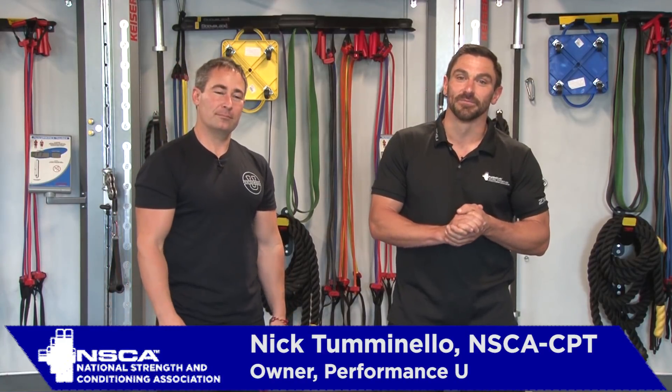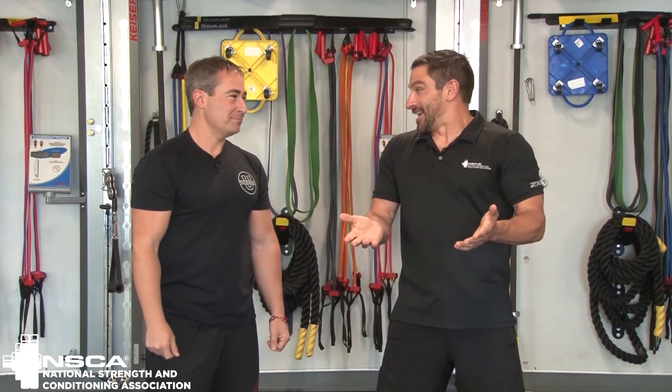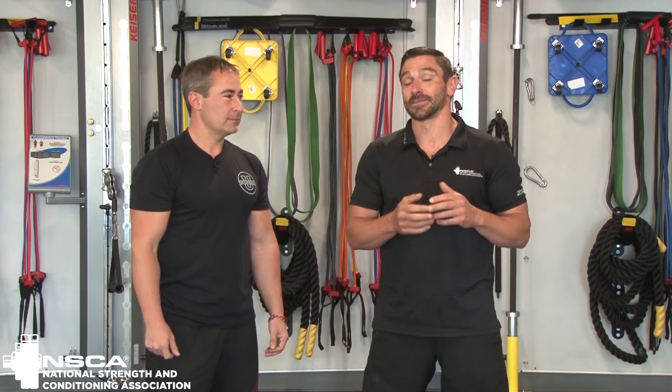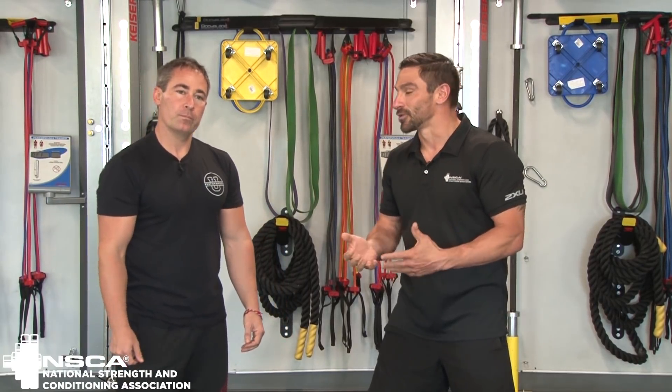Hey, Nick Clayton here, bridging the gap at Gravity and Oxygen Fitness in Boca Raton, Florida. Today's special guest, the one and only Nick Tuminello. How's it going? It's hot down here. So we're going to talk about an article in the Journal of Strength, Conditioning and Research. It talks about the difference in carrying position in split squat lunges and walking lunges. Nick, what's your take on that?